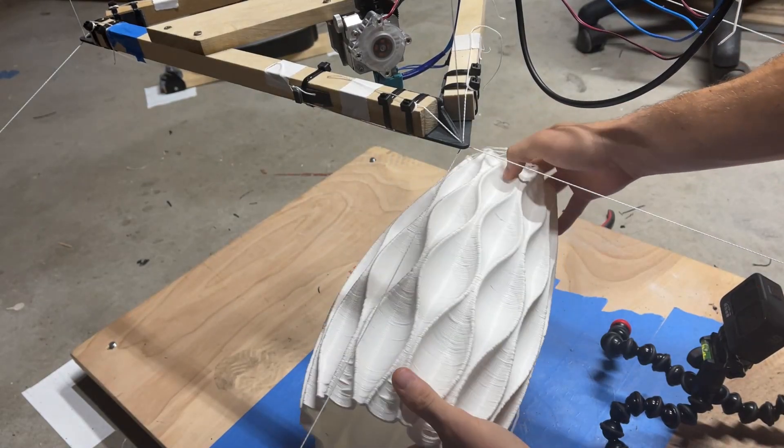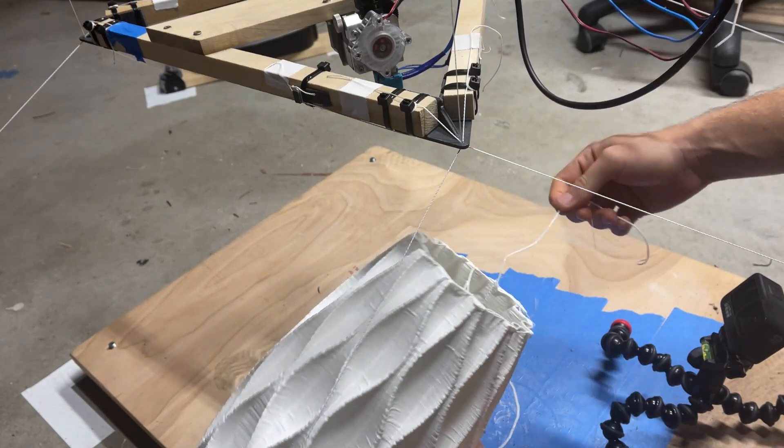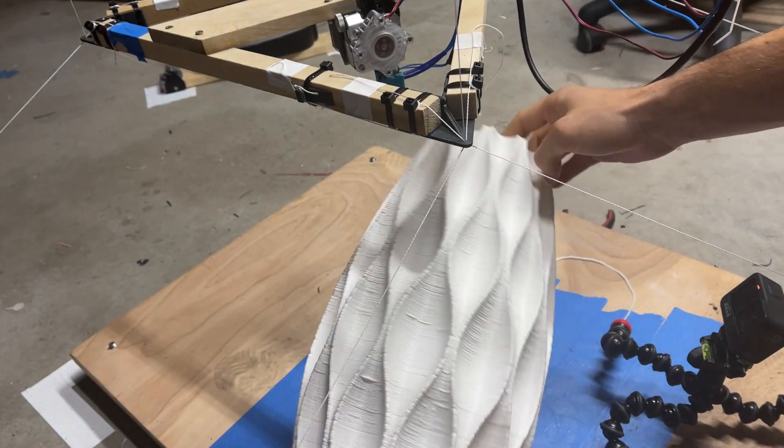That's one of the most satisfying parts of this whole thing. It's not bad. This is a satisfactory length.